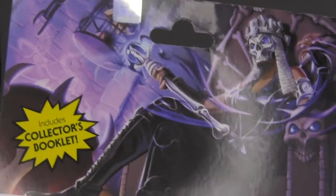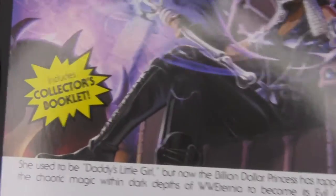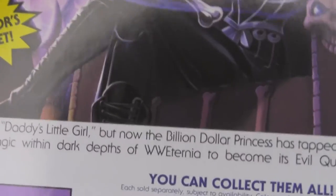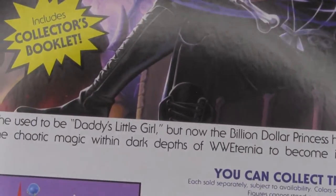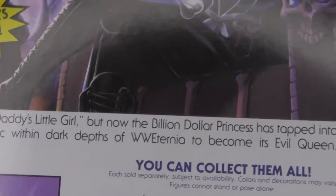Let's take a look at the back. There's some not bad looking artwork there. It reads: 'She used to be daddy's little girl, but now the Billion Dollar Princess has tapped into the chaotic magic within the dark depths of WWE Eternia to become its evil queen.'